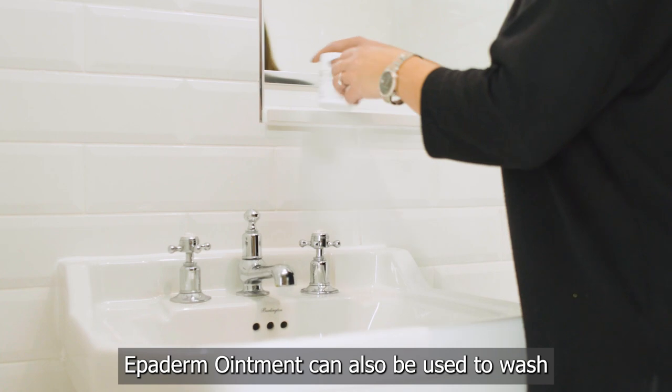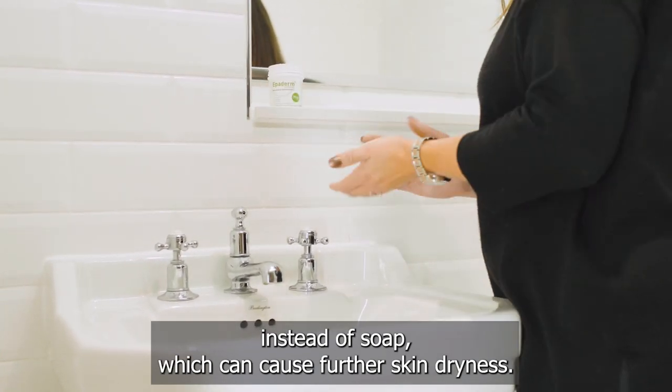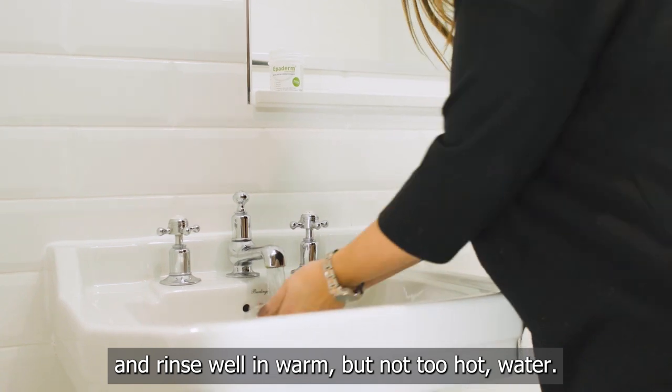Epiderm ointment can also be used to wash instead of soap, which can cause further skin dryness. Scoop a little into your hand, rub them together and rinse well in warm, but not too hot, water.